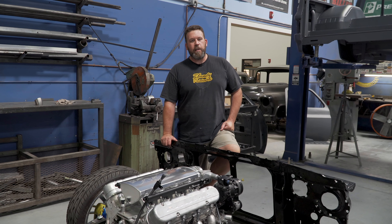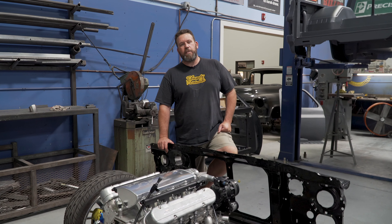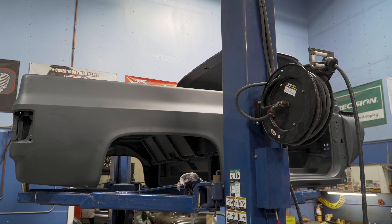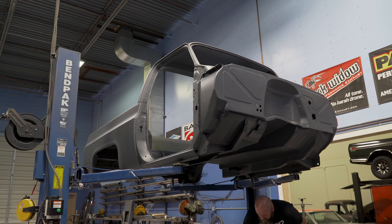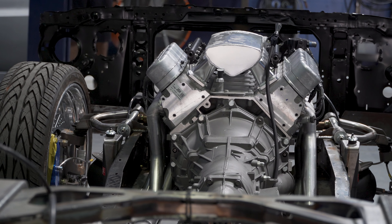The truck also had a bunch of rust. James was kind of adamant on leaving the outside of the truck alone, but with as much rust as it had there was no chance of that happening. So behind me we have the body that just got back from AZ Pro Strip, where it got sandblasted and epoxy primer powder coated.